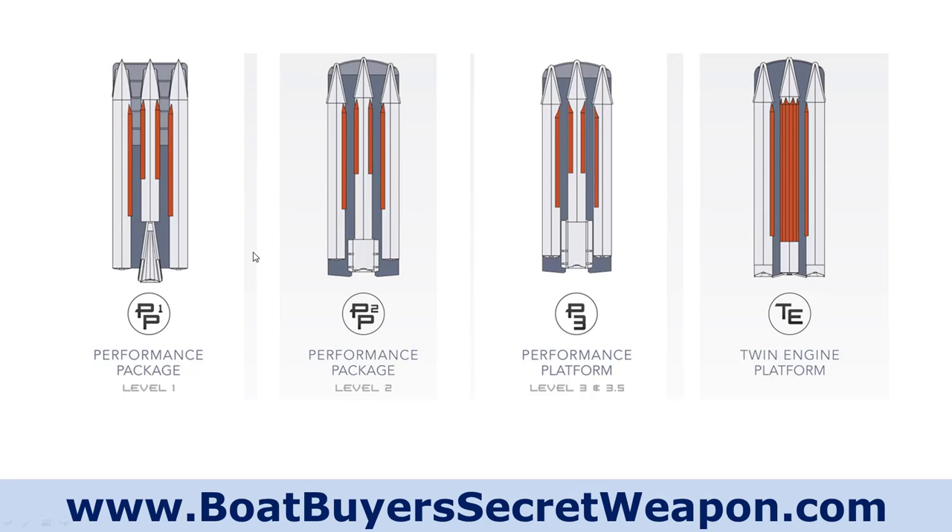Performance package level two gives you a full-length pontoon — these are all 25 inches, with an option to go up to 27 inch. Again, you have lifting strakes on the two inside of the outside tunes and on the center tube. The fuel cell upgrades again in size — I think it's like 36 to 38 gallons.